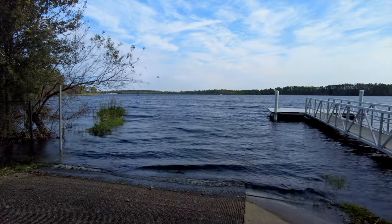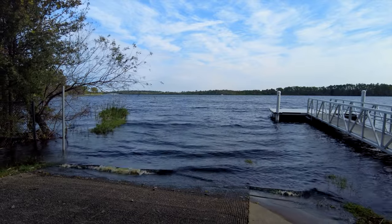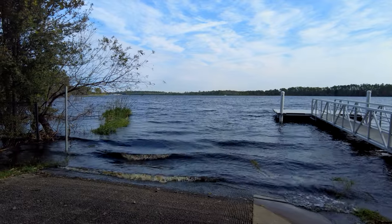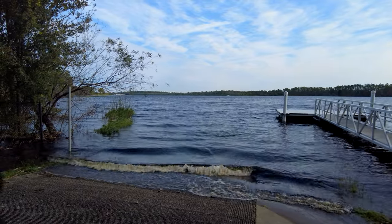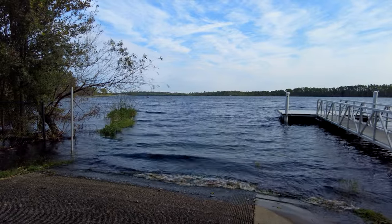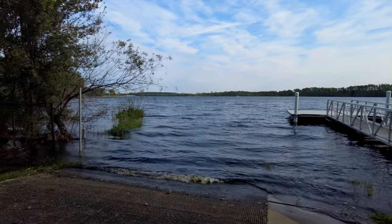We're going to go up on a picnic table and take a look at some of this footage to see if the bar thing is in the way. I don't think it is — I can't see my fingers so I guess it's okay, but we're going to check just to make sure. Man, look at this water — it's ugly.